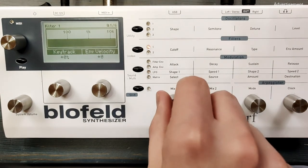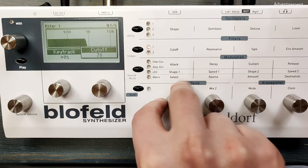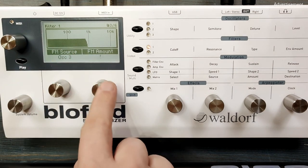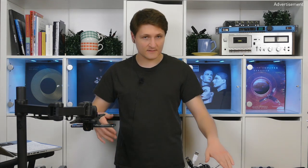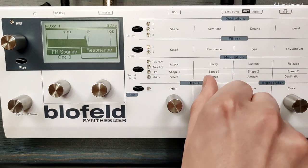Now let's move on to the filters. Here we are going to reduce the cutoff to 70. And we are applying oscillator 3 as the frequency modulation source for filter 1. You can already hear the harshness and the digital artifacts. You can hear it even more clearly when you increase the resonance. And that's exactly what I want to get.